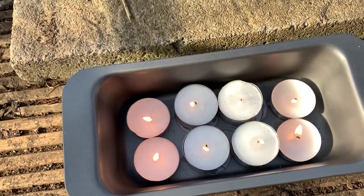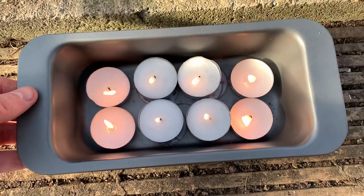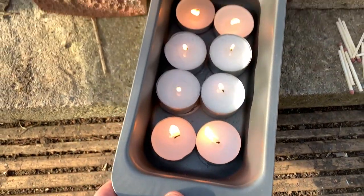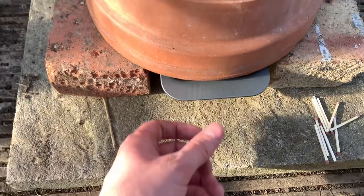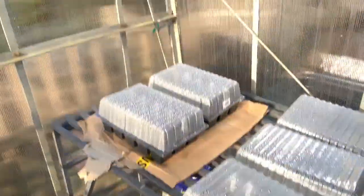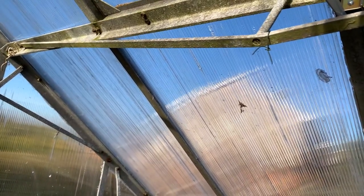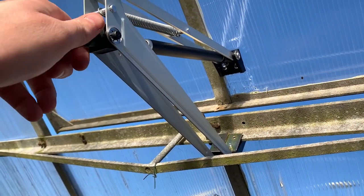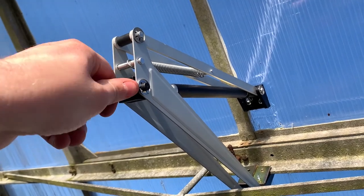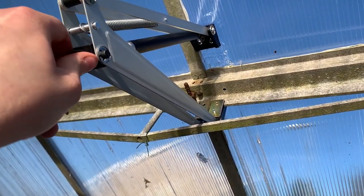I've got eight candles in there - the two outer ones on each side are 3.5 hour candles, and the four in the middle are eight hour tea lights. With them all lit and in there, the temperature is sitting at 28 degrees. I'm going to close the greenhouse up and see if this opener works. It is actually opening now. It's opening around 28 degrees - I'm going to loosen off the adjuster to see if I can change the trigger point, and I've loosened it down as far as it can go.